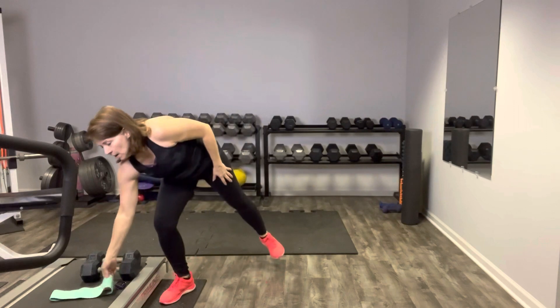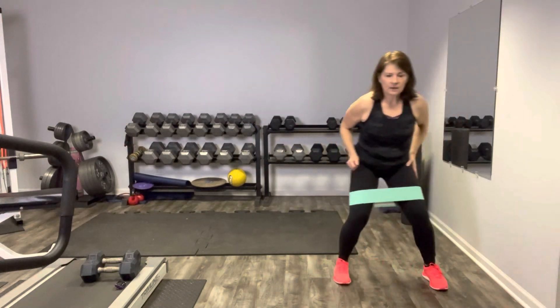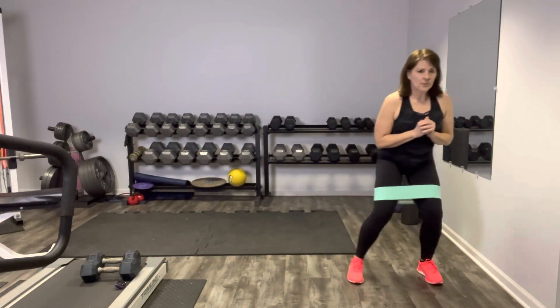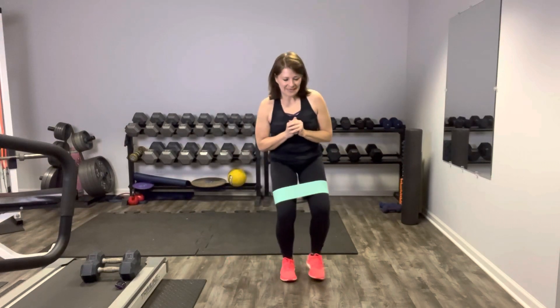We're going to grab our band, put it back over just above your knees. You can do these too without a band if you don't have one. What we're going to do is a banded walk — flat back, stick that booty out, and sidestep. The power is coming from that side hip, not opening up, not collapsing the knees. Keeping everything straight and strong. This is our banded sidewalk, building that medial hip. Flat back, booty out, knees are soft. Feel those hips working.